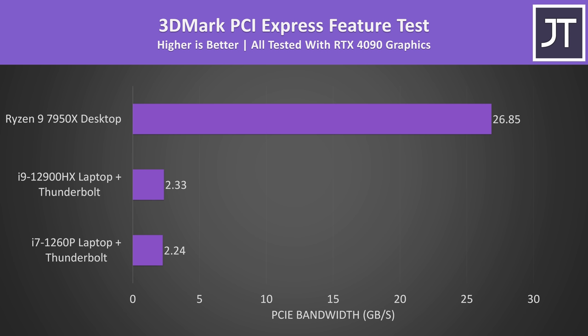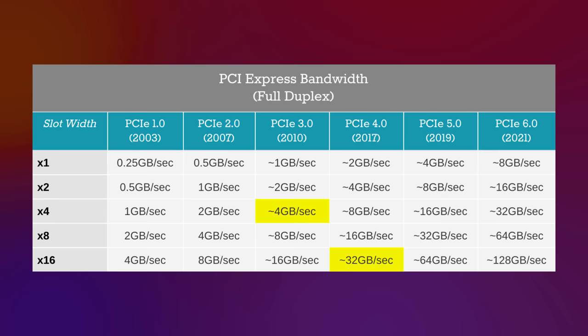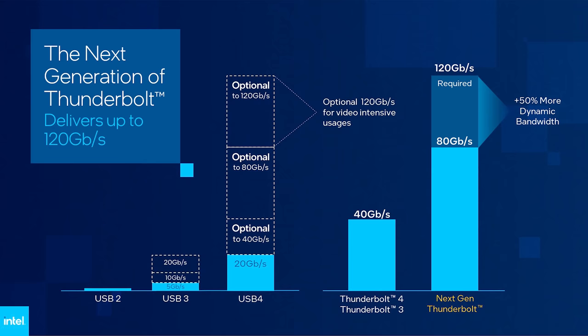I've used the 3DMark PCIe test which tells us how much bandwidth we've got between the RTX 4090 and the CPU. It's no surprise that the desktop PC has way higher bandwidth, but I wasn't expecting the laptops to be so low. Thunderbolt 3 and 4 use 4 lanes of PCIe Gen 3, so we're limited to around 4 GB per second. However an eGPU sees around half of this, as some bandwidth is dedicated to other things like USB and display. Our desktop system has 16 lanes of PCIe Gen 4 — way more bandwidth — and this will affect game performance.